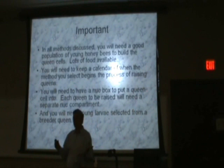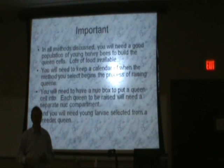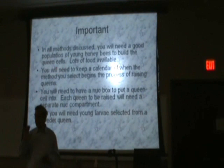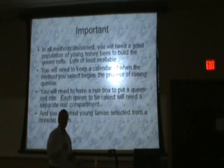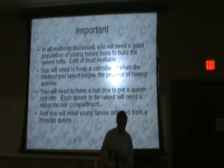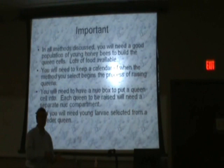You need a calendar. There is no vacation when you're raising queens. If a queen is going to emerge in 16 days from an egg and 12 days from the day that you graft a larva, there isn't anything that's going to change that schedule. You can't put it in your memory — you've got to mark it on a calendar. If you miss by one day too late, you've got one queen. You need to have a nuke box to put each queen cell into, because she won't share the same box with another queen.